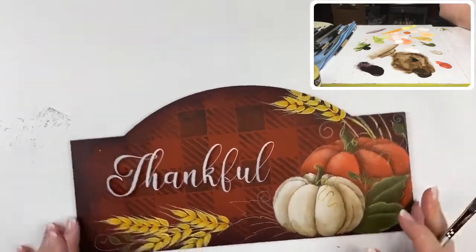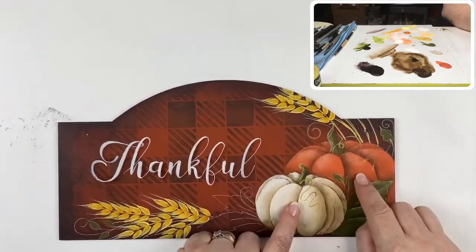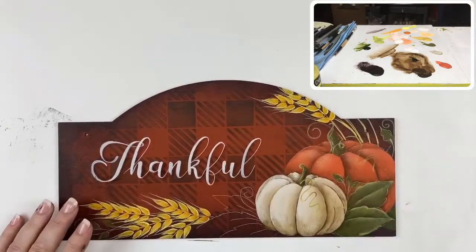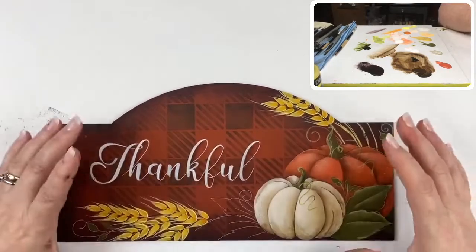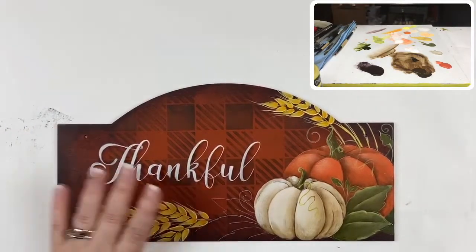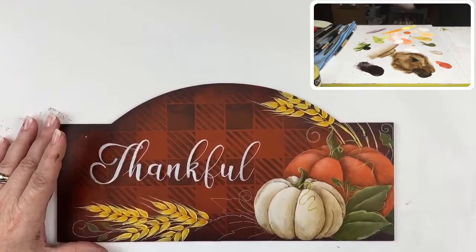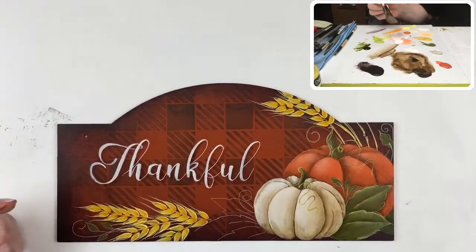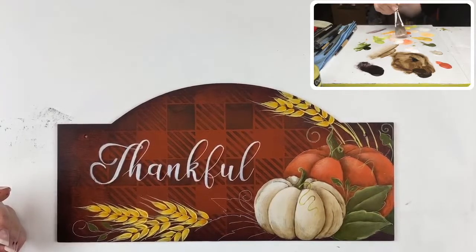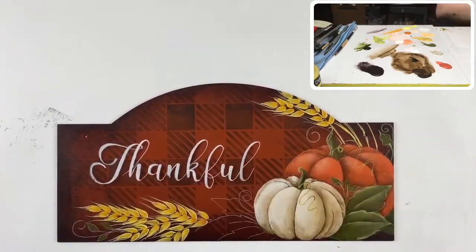We have our lettering in place, our pumpkins done, our leaves done, and our wheat done. Let's talk about a couple of finishing tricks. One of my favorites, especially for anything farmhouse, country, or this autumnal look — I have to spatter everything. I'm going to pull a little bit of warm white on my fugly brush — my big one-inch oval in the encaustic — and spatter this lightly with some thin warm white. I don't want a ton of it.